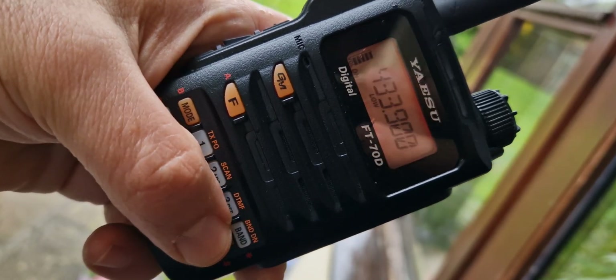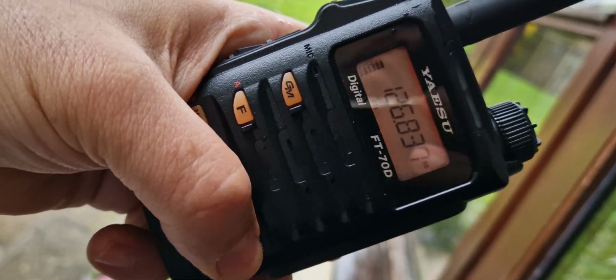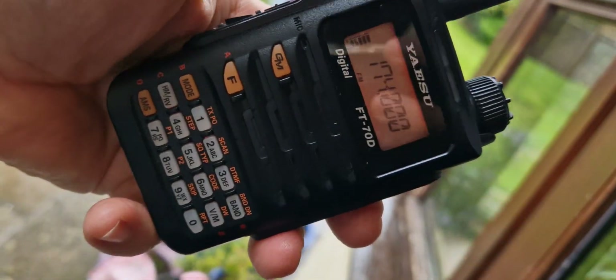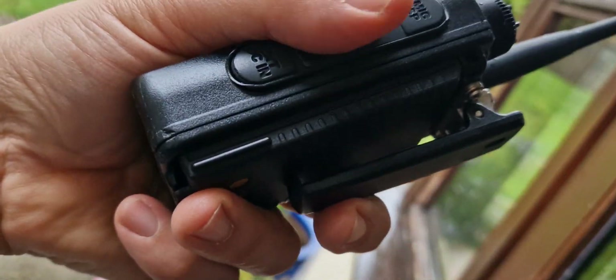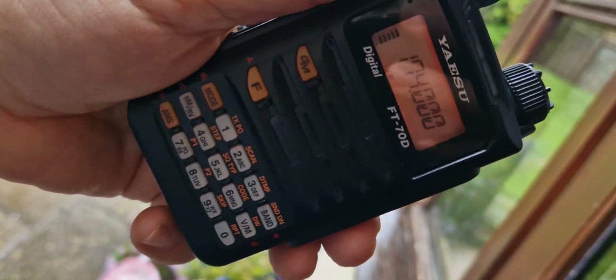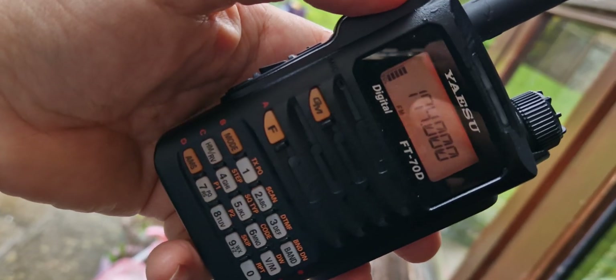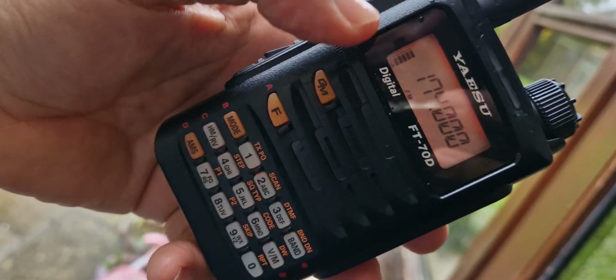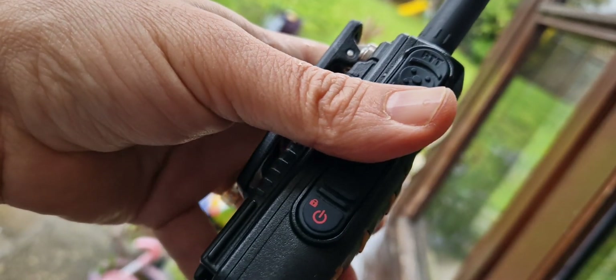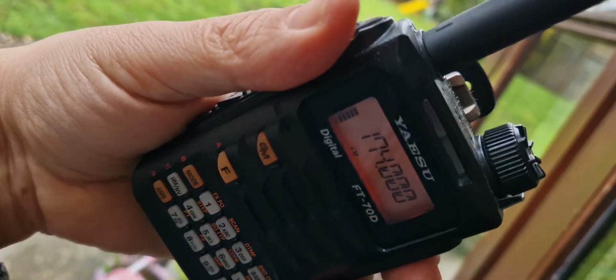Yes, it does do AM for aircraft. It has a very nice PTT — almost like a trigger style, I would say. The battery life isn't great, but you can buy a spare battery for these quite inexpensively, and I do recommend you get the cradle charger as well. It does have groups, it does scan, and really the functions go on and on. You've got an on/off button and a lock button.